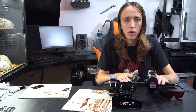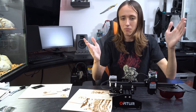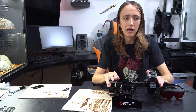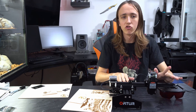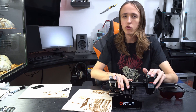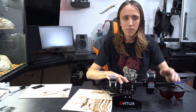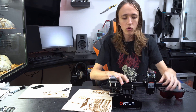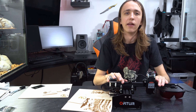So that's it for this video. Make sure to like, comment, and subscribe — all that good stuff. Also, follow me on Instagram where I post a lot more about all the projects I have going on: CNC projects, 3D printing, laser things — so make sure to check out my Instagram, link down below. You can check out Ortur down below as well. Thanks for watching, and until next time.